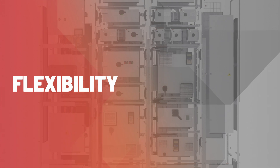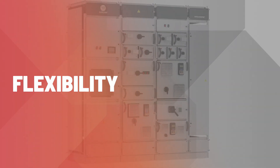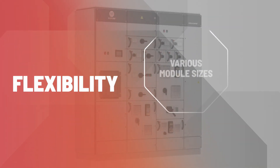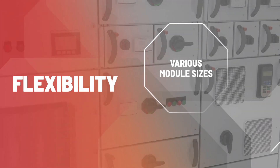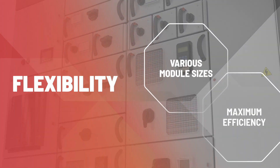Unleash the potential of Smart Motor Control like never before. Flexibility is the hallmark of our design. FlexLine MCCs offer units in various module sizes, giving you the freedom to configure your setup for maximum efficiency — tailored precisely to fit your needs, without compromise.